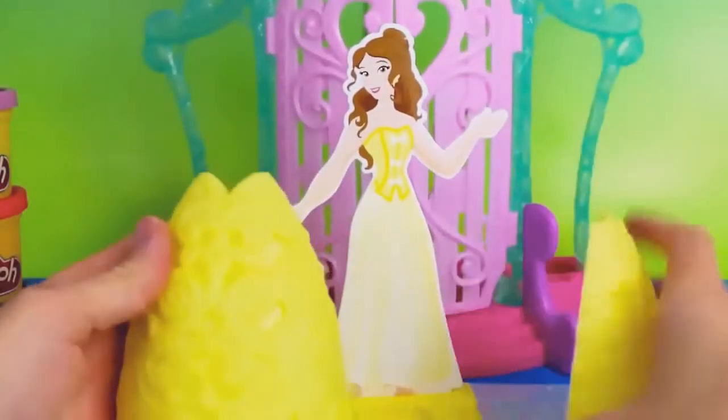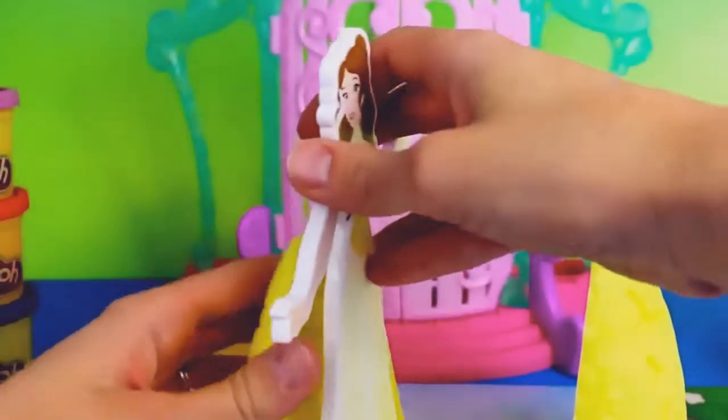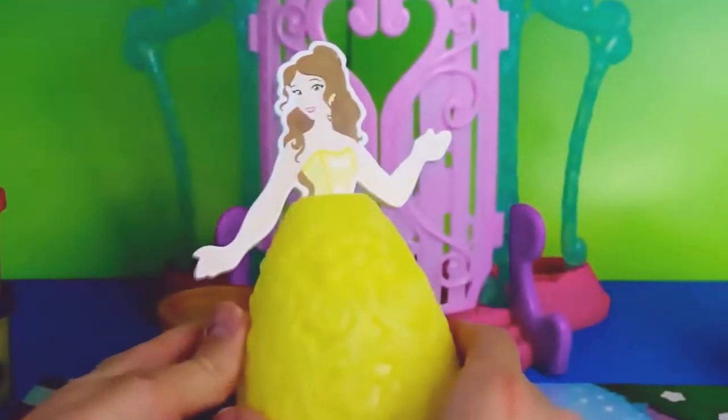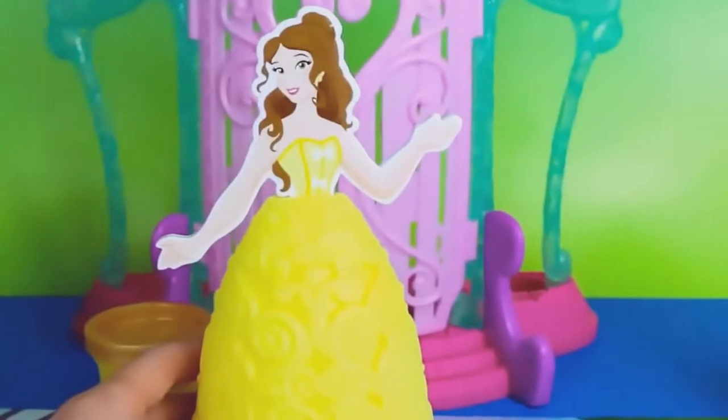I'm going to start with Belle. We're going to make her a beautiful ball gown that is very similar to the one that you see when she dances with the Beast in the movie. So first we'll attach her skirt, then we'll roll out some of the golden Play-Doh.